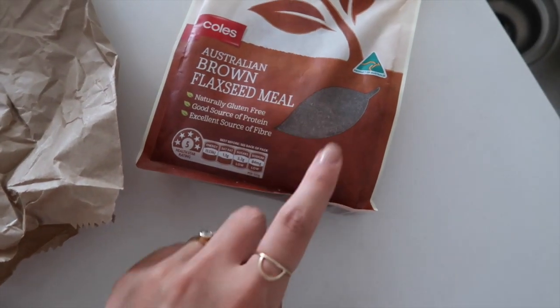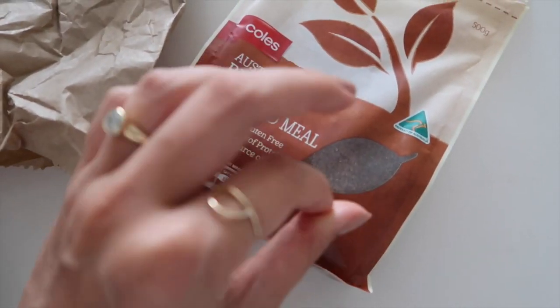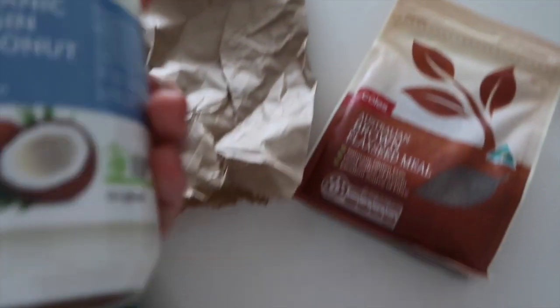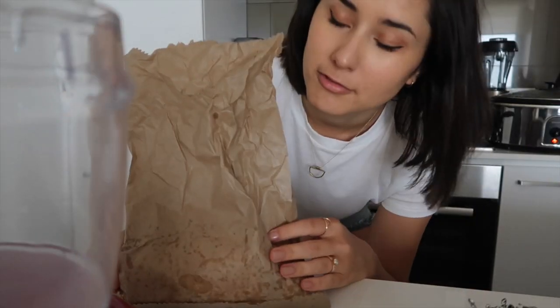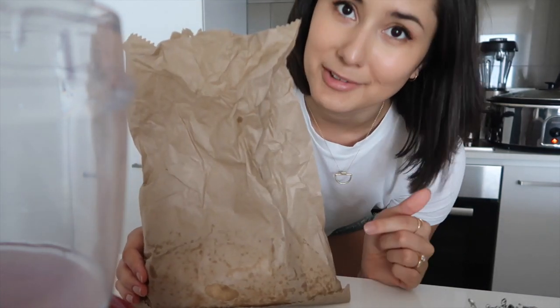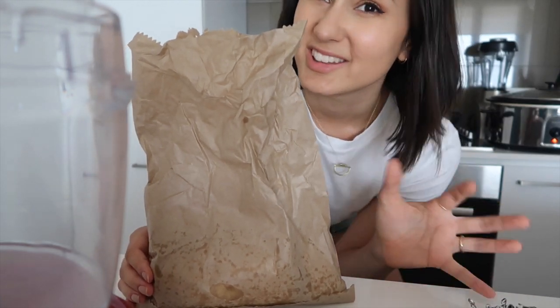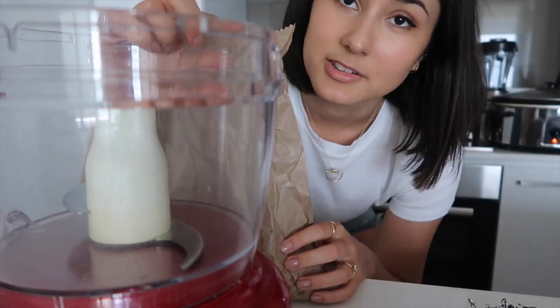The flaxseed meal really helps to hold the fat balls together and gives them that protein ball texture. I'll also be using some coconut oil — it would be even better with MCT oil, but we don't have that at the moment. I'm going to start by blending the coconut flakes and turning them into coconut butter, which I tried recently and it worked really well. I'm gonna guesstimate around 200 grams of coconut flakes and blend them in the food processor.